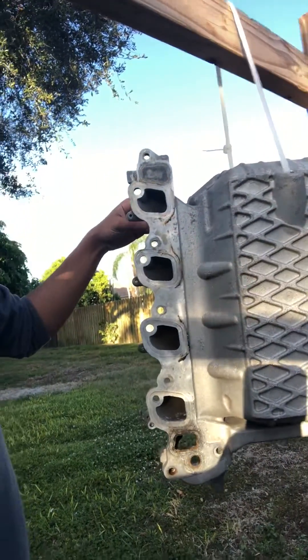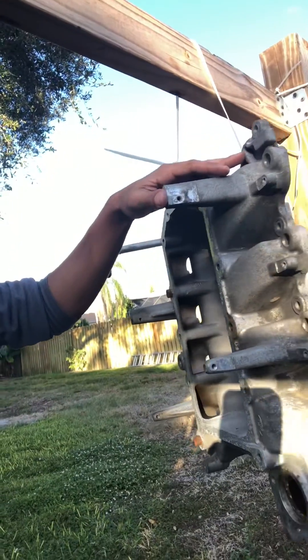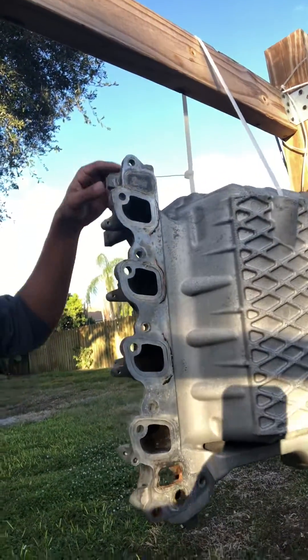I'm also going to paint this black to make it look a lot nicer, but I'm going to have to get the hoses and get the fittings to weld them on. I have the two elbows and it's going to cross over here behind.